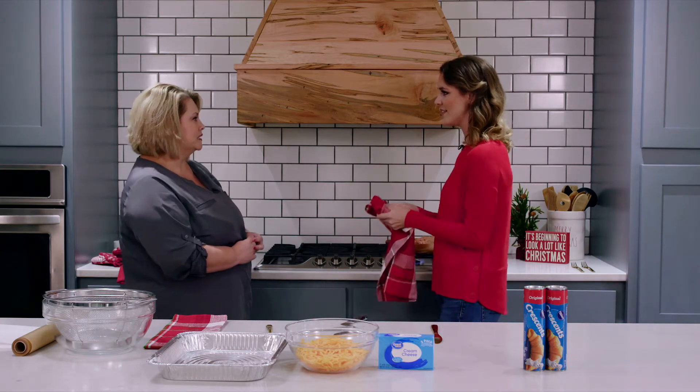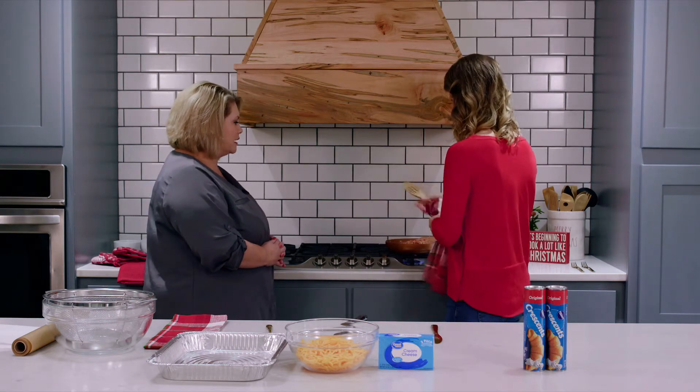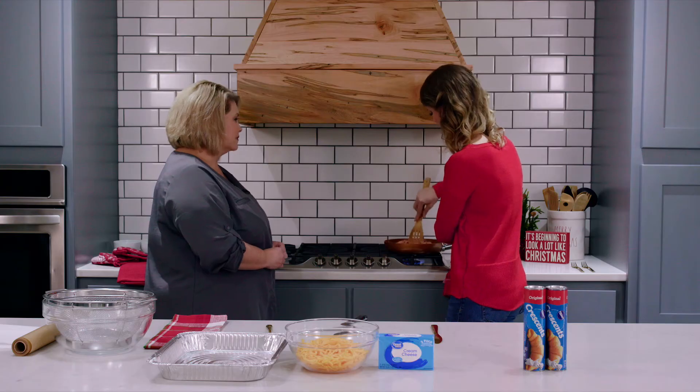Has the recipe stayed the same? It's the same. There are a few things you could do a little differently if you wanted to, but it's pretty much the same, and I finally got to the point where I don't even have to look at the recipe anymore — I just do it. It seems so easy. Oh, it is very easy. I love a good crowd favorite.